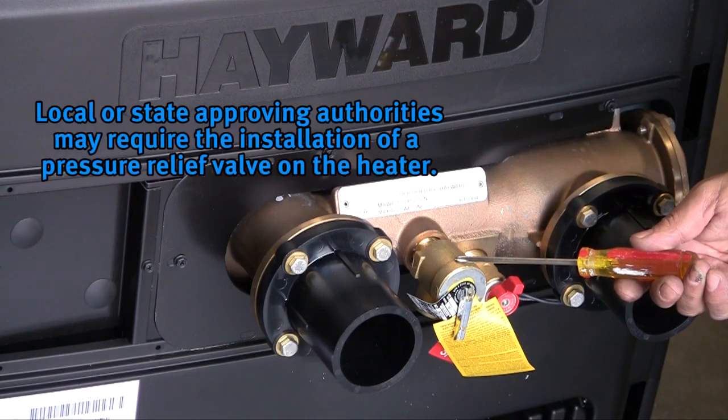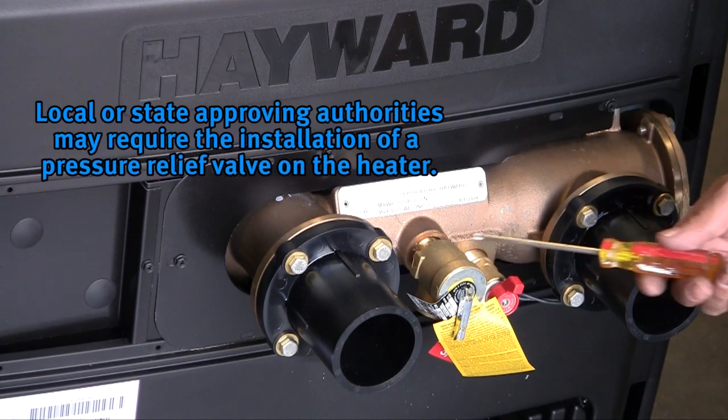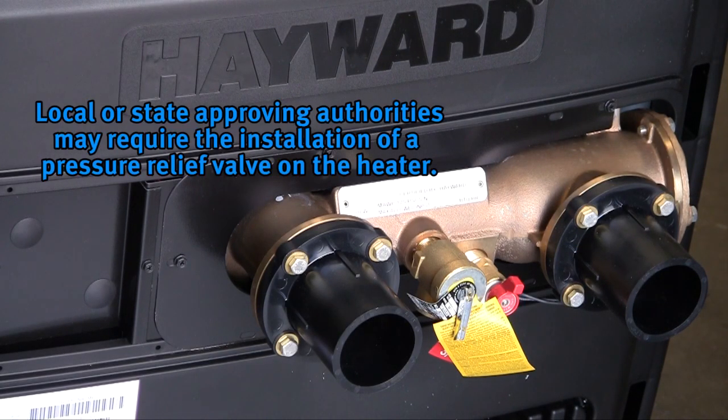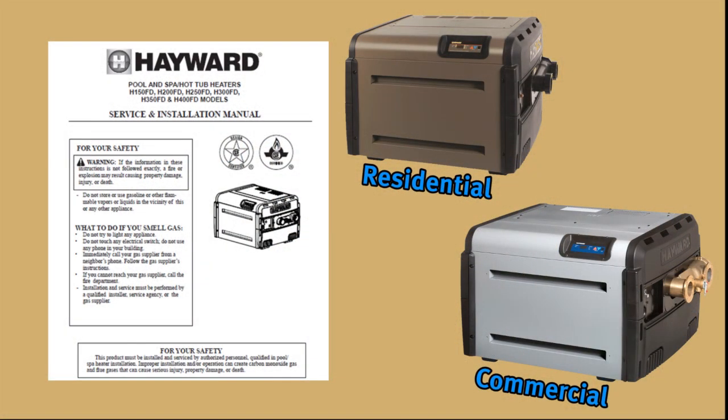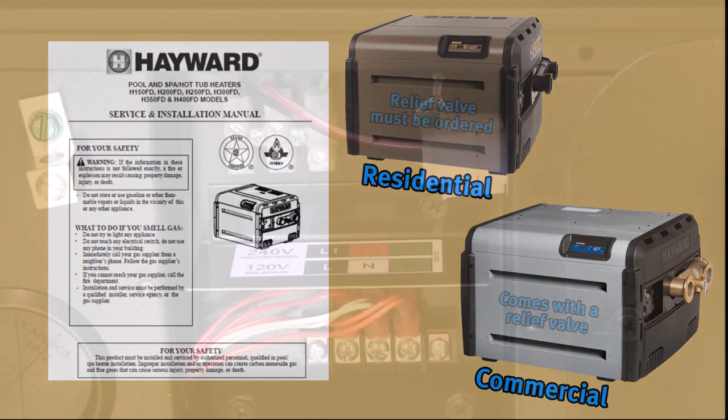Some local or state approving authorities may require a pressure relief valve to be installed on the heater. If one is required in your area, the header has a 3/4-inch port for this purpose. See the installation manual for more information on installation and sizing of pressure relief valves. A relief valve must be ordered separately for the residential heater, while the commercial heater comes equipped with a relief valve.